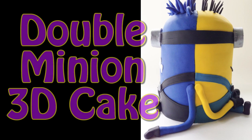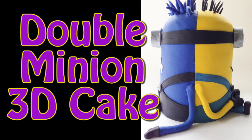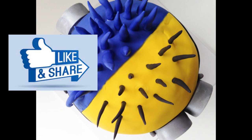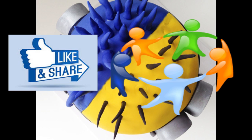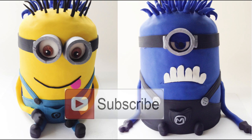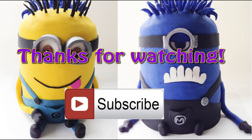And here it is — my double minion 3D cake. I think this is a really impressive cake guys, and when you break it down it isn't really that hard to make. I hope you enjoyed watching my tutorial; if you did don't forget to give it a like and do share it with your friends. I love to hear your feedback in your comments, so let me know if there are any other characters you'd like to see me do like this. Don't forget to subscribe to my channel so you can see more creative cake tutorials. And as always, thanks for watching.